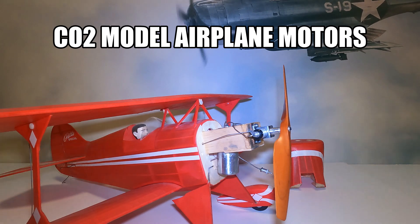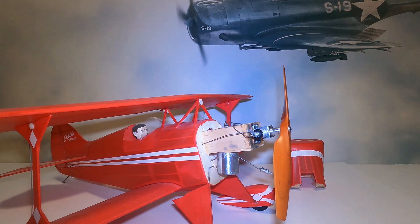Hi, this is Joe Malinchak and welcome to my channel. Today I would like to talk to you about CO2 motors. If you would like to see more content like this, please subscribe to my channel.